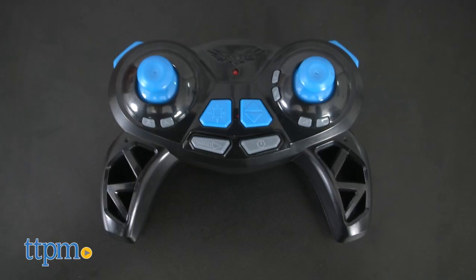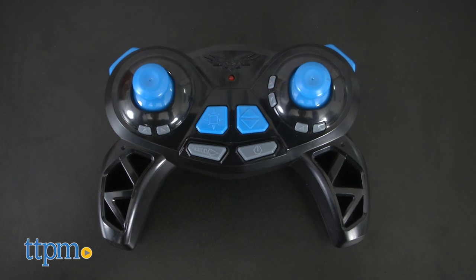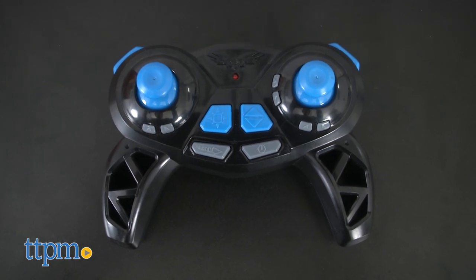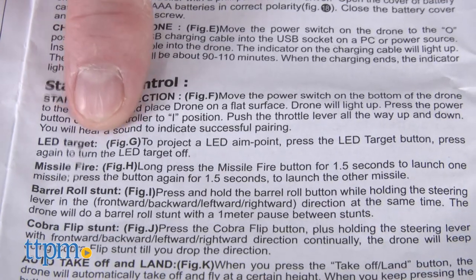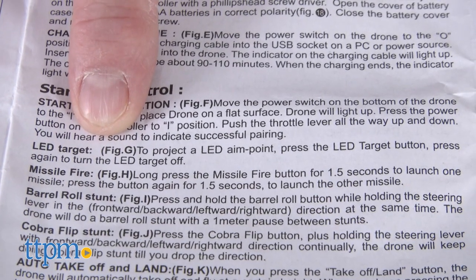It comes with an RC controller, which requires three AAA batteries, not included. Instructions are a series of pictures to be followed alphabetically, and written instructions which coincide with the renderings.